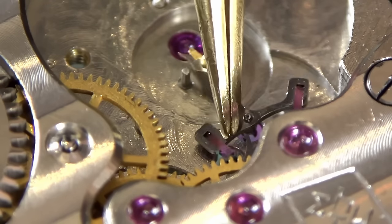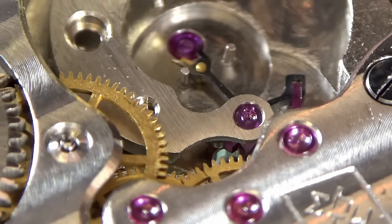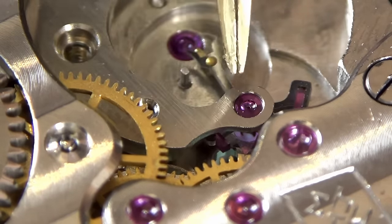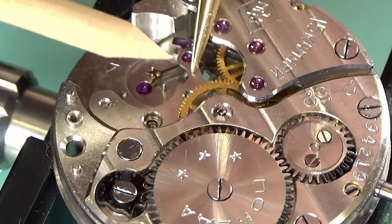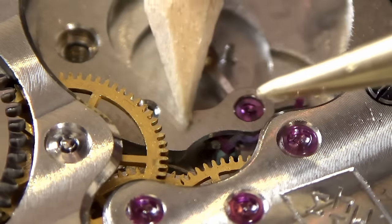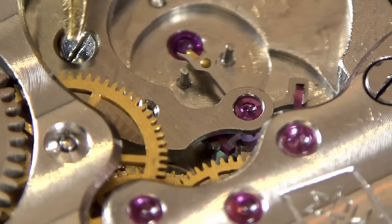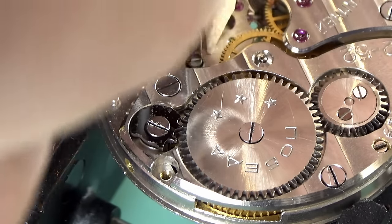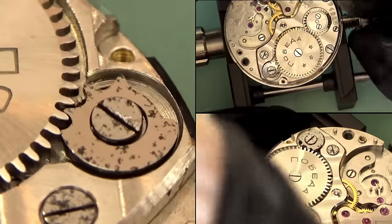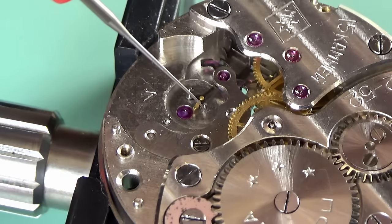We can get the pallet fork, pallet bridge, and balance back in and see if it ticks. The pallet fork goes in - I'm trying to engage the pivot on the bottom with the jewel in the main plate. The pallet bridge goes on - another tricky one. You have to really engage that top pivot carefully because you can push this down and bend it - tears before bedtime. I'm using a little bit of pegwood to tease it into place. My plastic component probes to replace the pegwood are also stuck in customs.